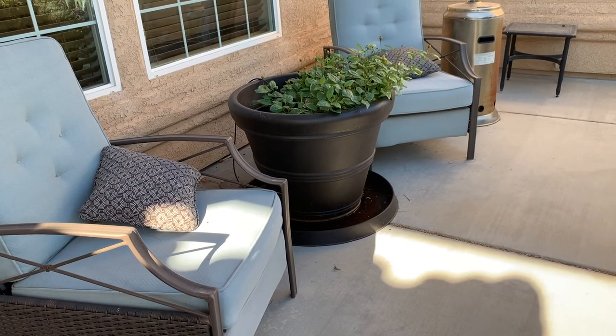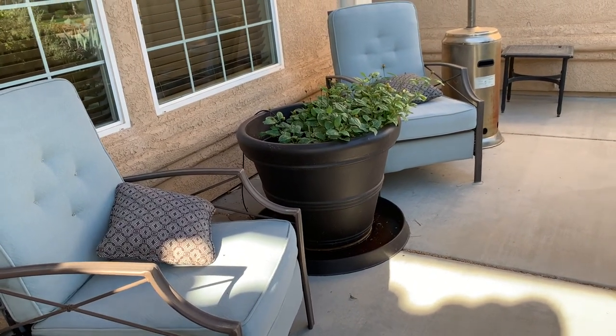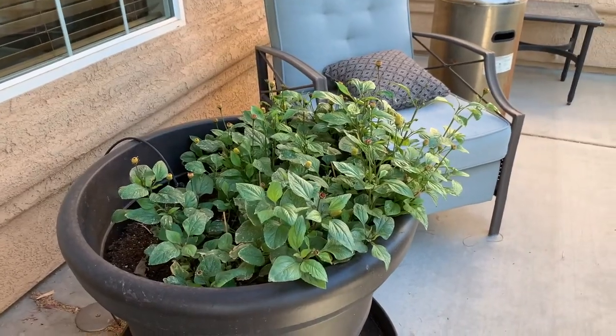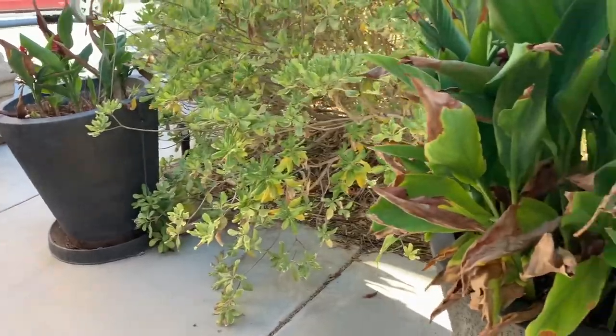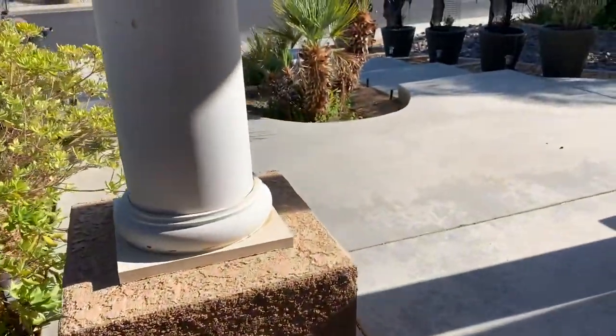Today is the 14th of August. These are my toothache plants. They look pretty good actually. It's almost 9 a.m. and it's 83 degrees already.